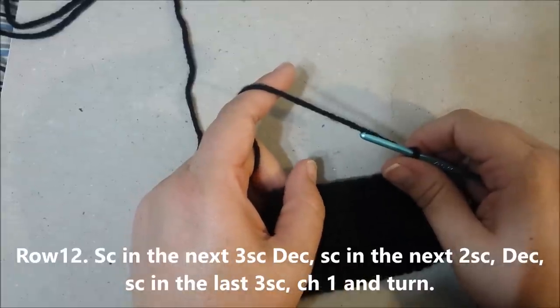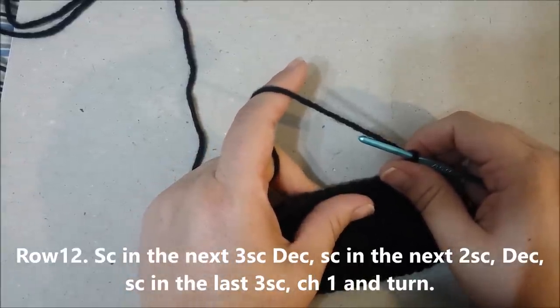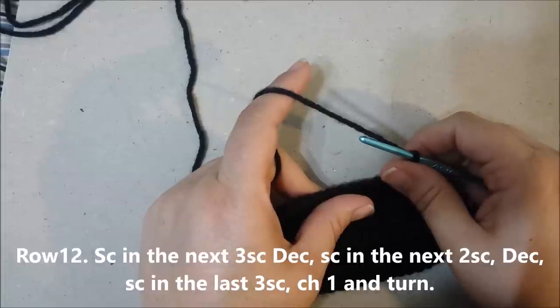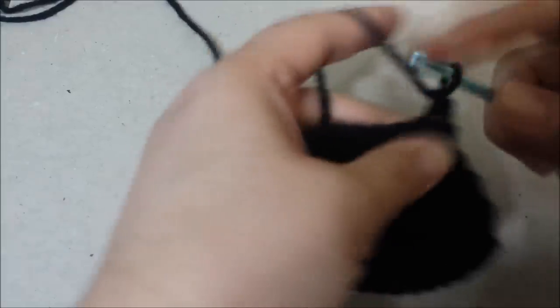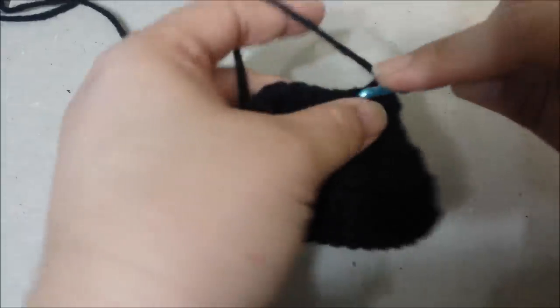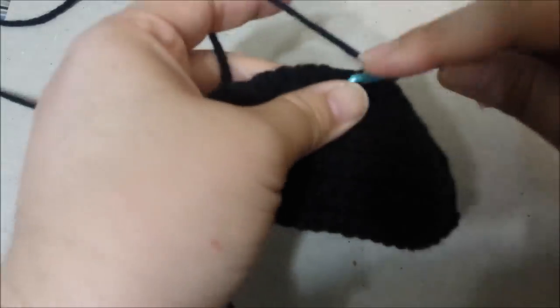Row 12: single crochet in the next 3 single crochets, decrease, single crochet in the next 2 single crochets, decrease, single crochet in the last 3 single crochets, chain 1 and turn.